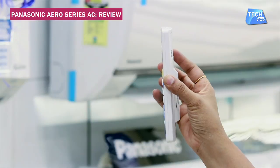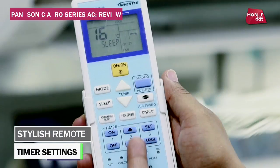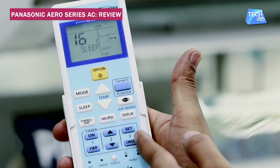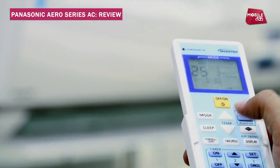You can also use this as an inverter AC. The inverter will reduce the power input, making it more energy efficient. You also have a remote which has a lot of functions. With all the cooling, fan, and auto modes, you can set a timer to turn the AC on and off — setting how many hours it should run and when it should turn off.